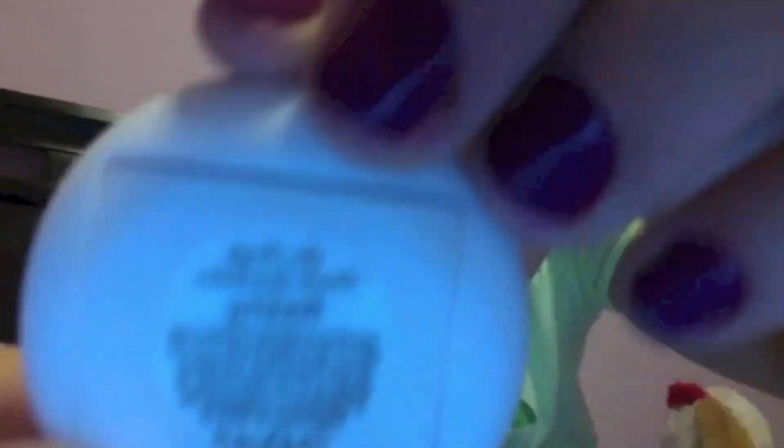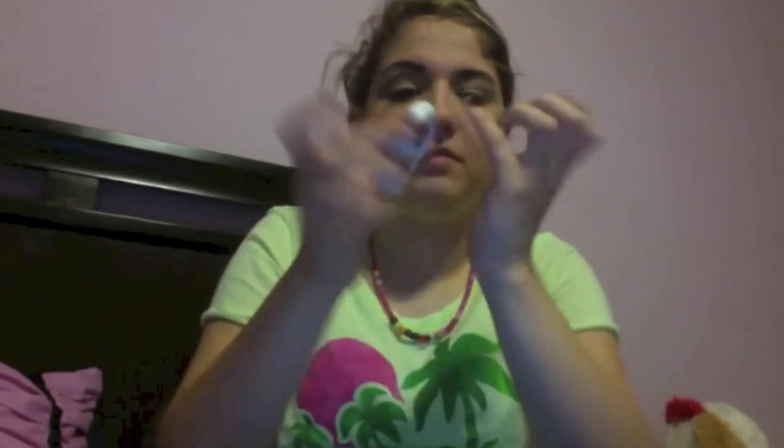Now I'm going to apply the same pink color to the lower lash line. This is optional, but you can add some glitter cream eyeshadow to the inner corner just to brighten your eyes. This really helps my eyeshadows pop throughout the whole night.